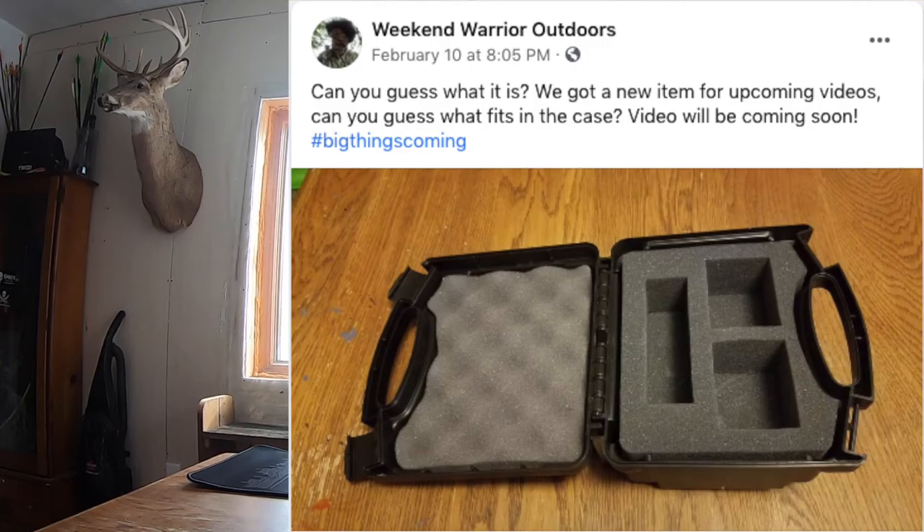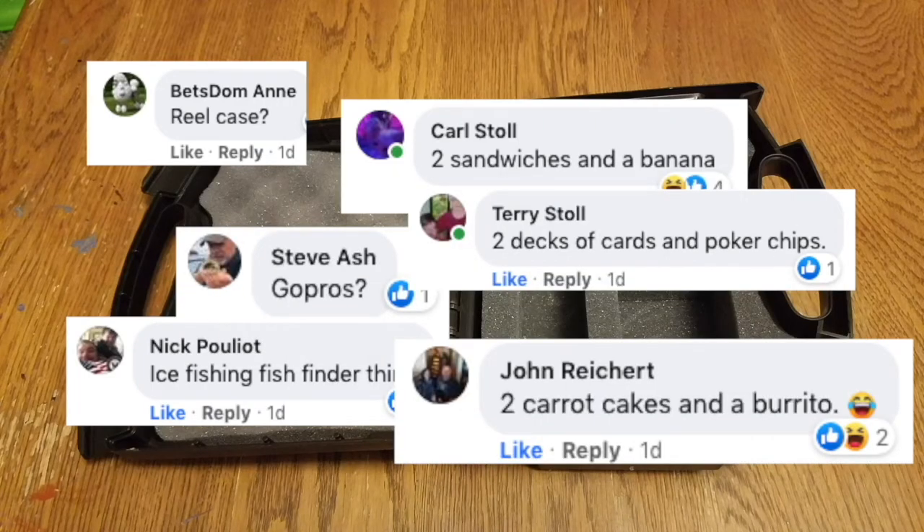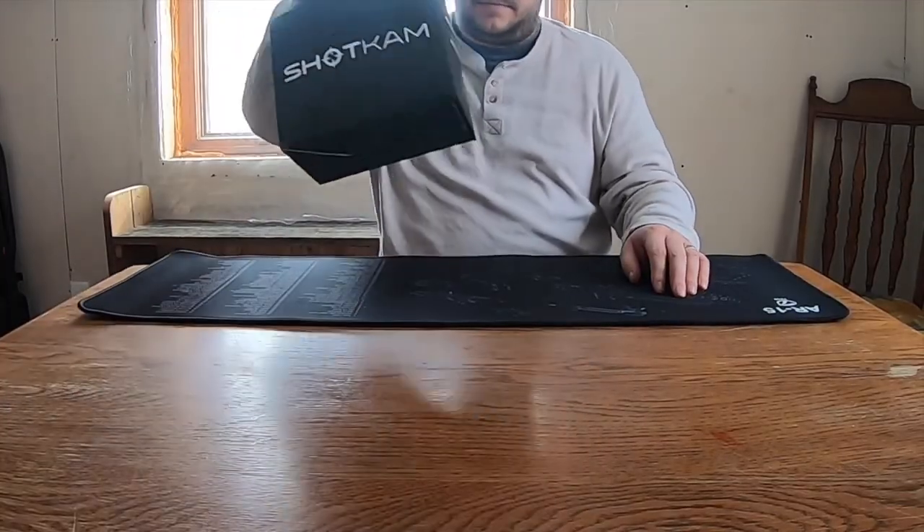Welcome to another episode of Weekend Warriors. A couple days ago on our Facebook page we put up a picture and we had a lot of good guesses. Here are some of the ones that we liked the most. So finally here's the video to show you exactly what it is — we picked ourselves up a ShotCam. If you're not familiar with what a ShotCam is, I'm going to go through it and then we're going to do a live test while we shoot some clay pigeons.